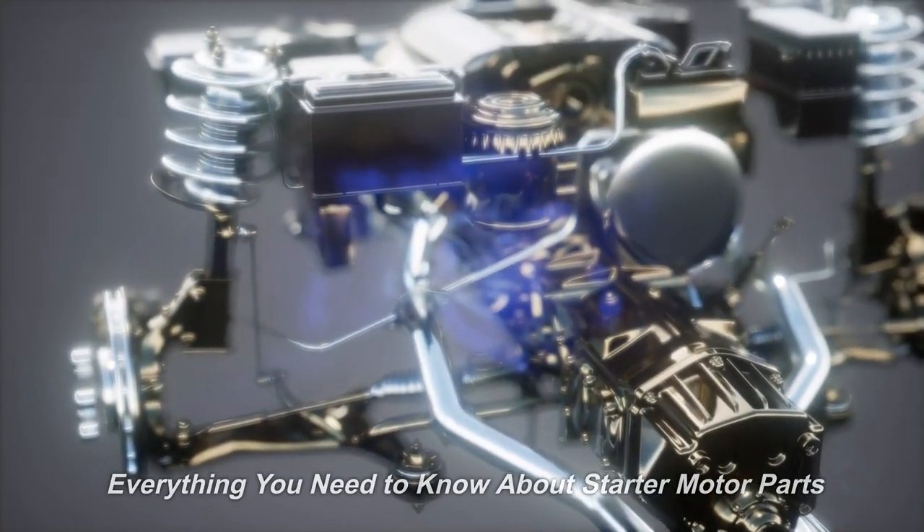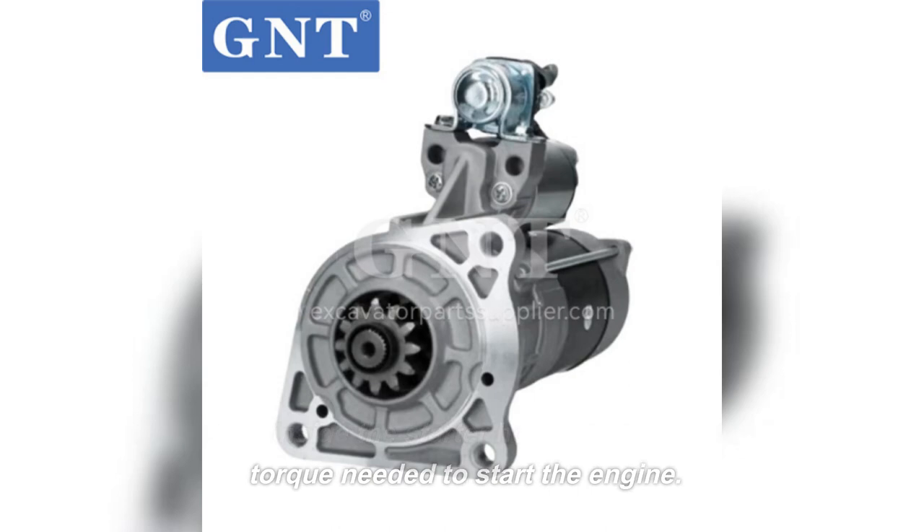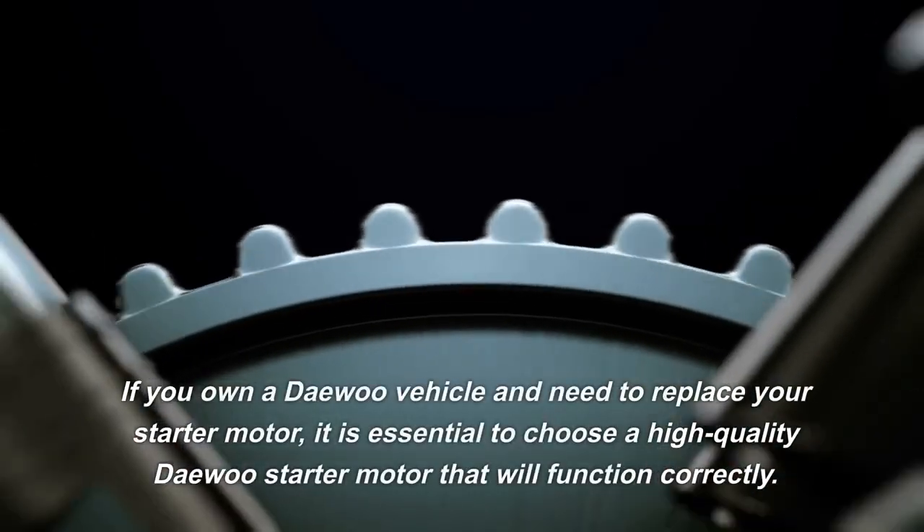Everything you need to know about starter motor parts: the armature consists of a shaft and a set of windings that rotate inside the starter housing, generating the torque needed to start the engine.